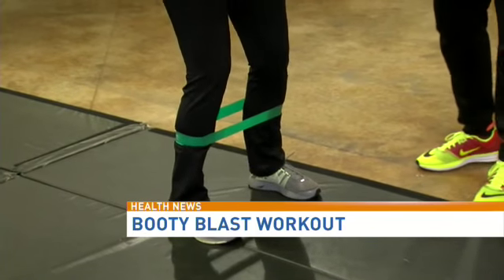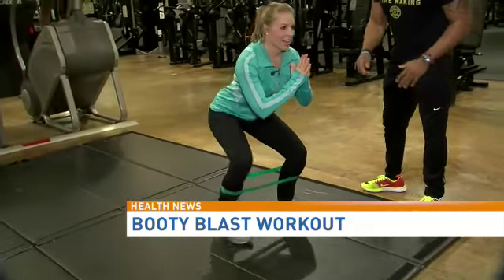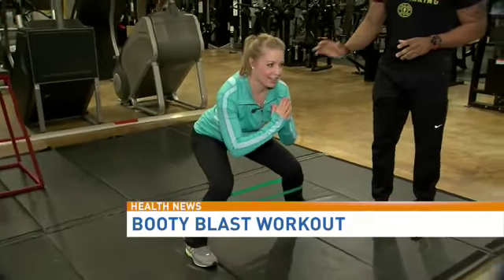You're going to squat down — a good squat at 90 degrees. You're going to take a big step to the left, a little step with the right leg. Keep going. You're going to do five pulsating squats.